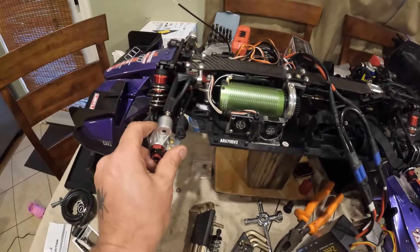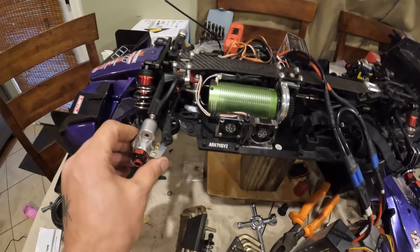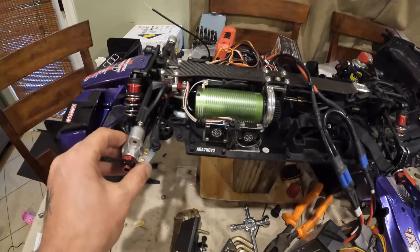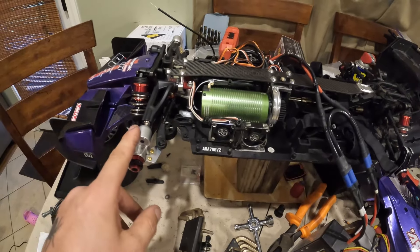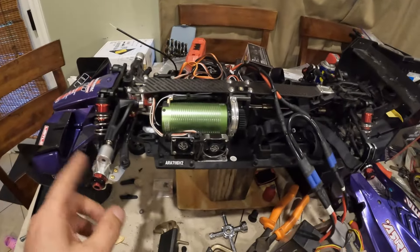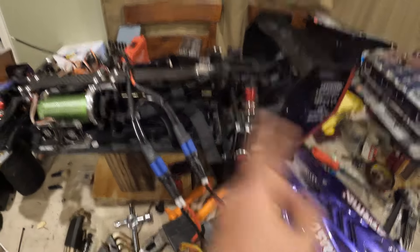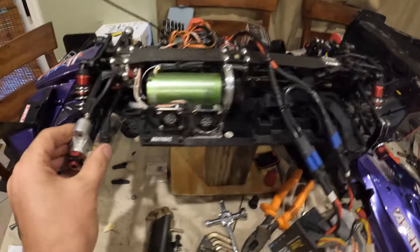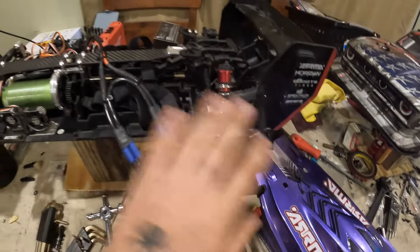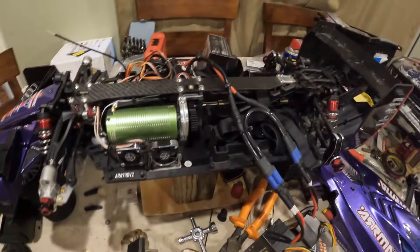I did upgrade these to aluminum — those are Adurc units. I did want to get the ones from Scorched RC and I still plan to, but they were out of stock, so I got these. I also have aluminum ones in the back — the same ones I have on the Infraction. These tighten everything up; there's very little motion, actually none — no side-to-side motion at all.